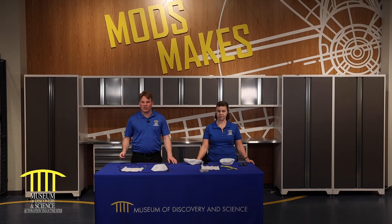Hey, welcome back to the Museum of Discovery and Science and the Mods YouTube channel. Today we're going to teach you how to make your own parachutes. Welcome to the Mods Hangar.